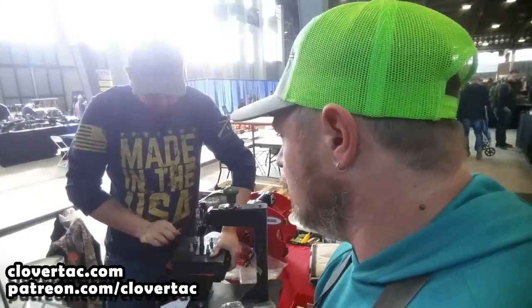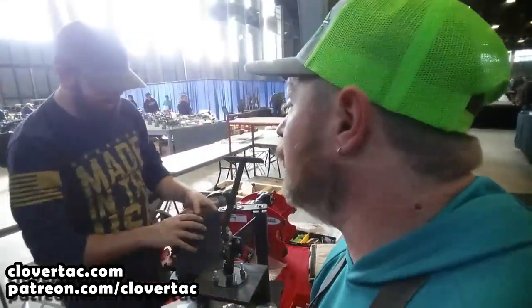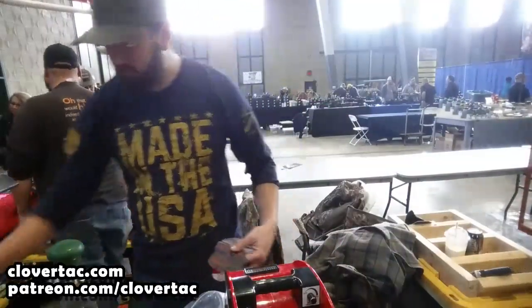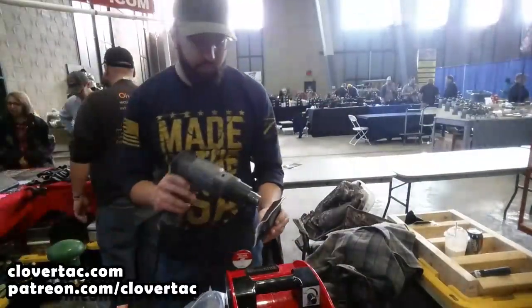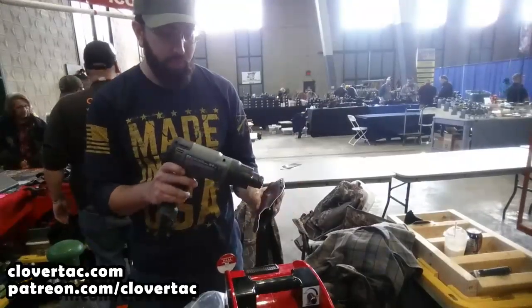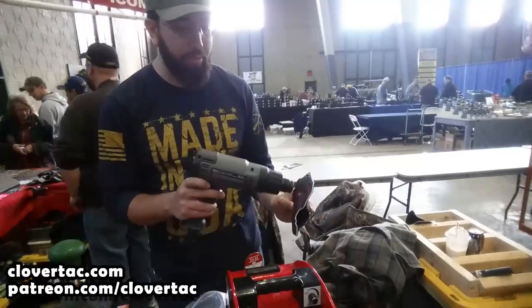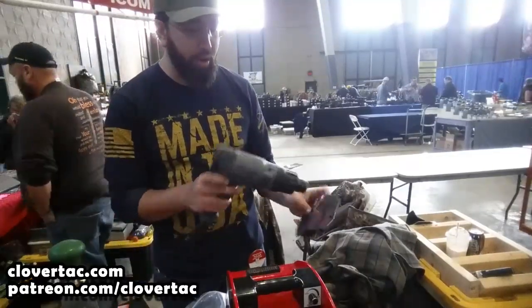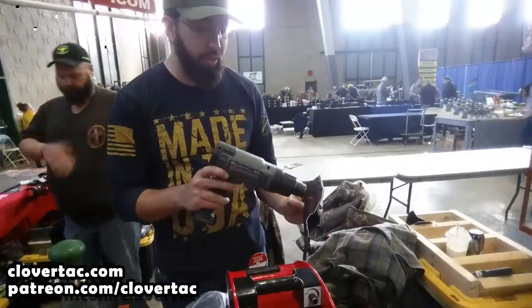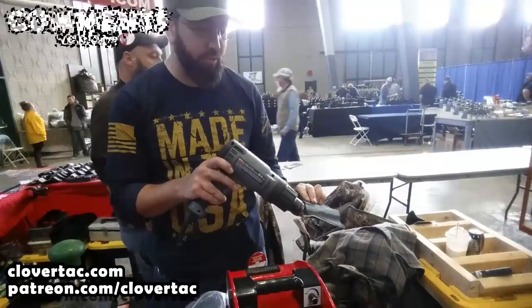It smells like plastic burning. I guess it kind of is in a way. So for tension, once you get the initial mold, you can back the retention off a little bit if you need to or even bump it up. Like right here, I'm just blowing out the ejector to make sure when you're drawing it out, the front part of that slide isn't rubbing on it.